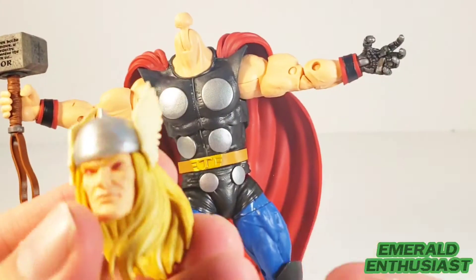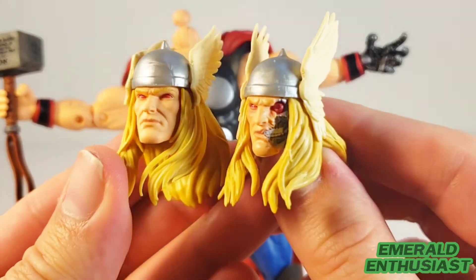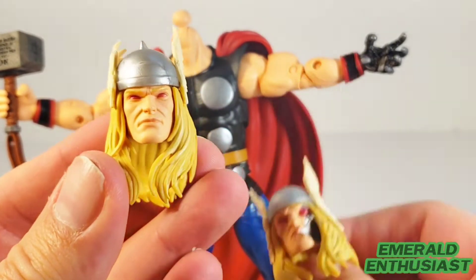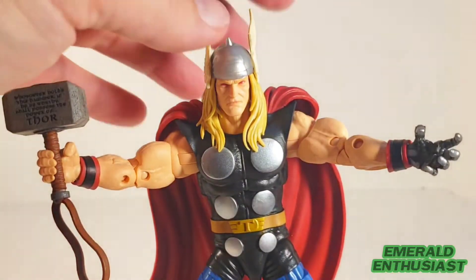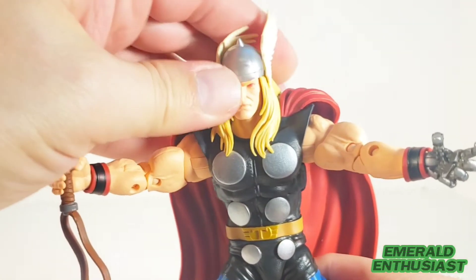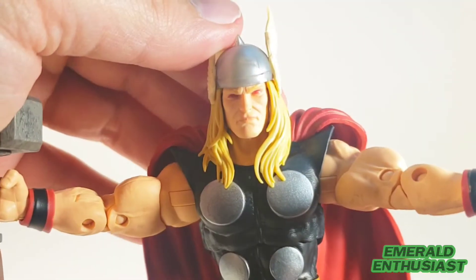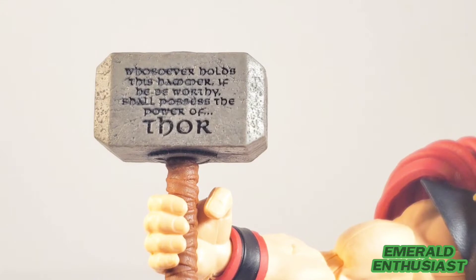Here's a close-up of both head sculpts, and as you can see there's lots of fine sculpting and paint work. I really don't have any issues with the aesthetics. Here is a close-up of the figure with the alternate head sculpt on, and as you would expect it has the same articulation issue.